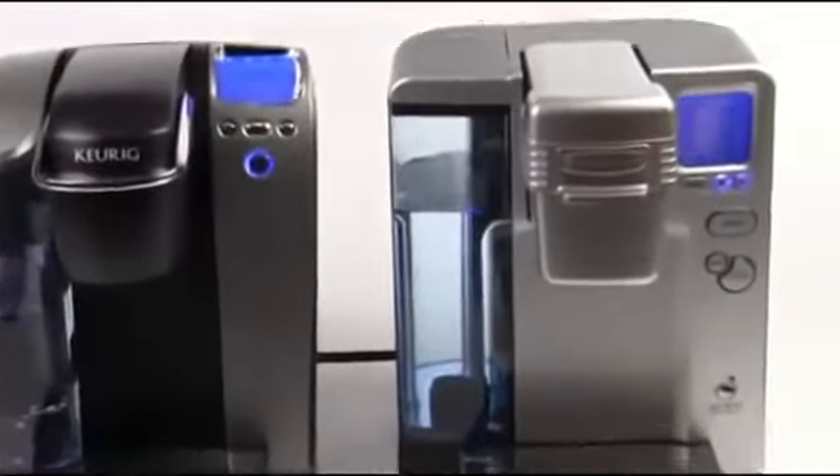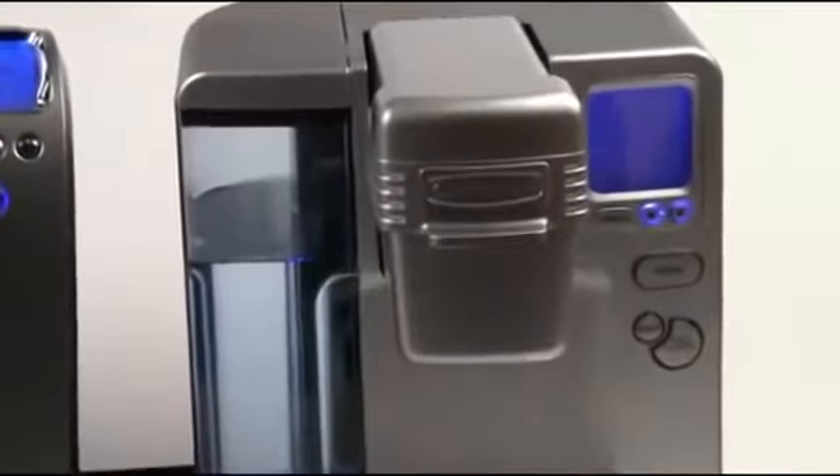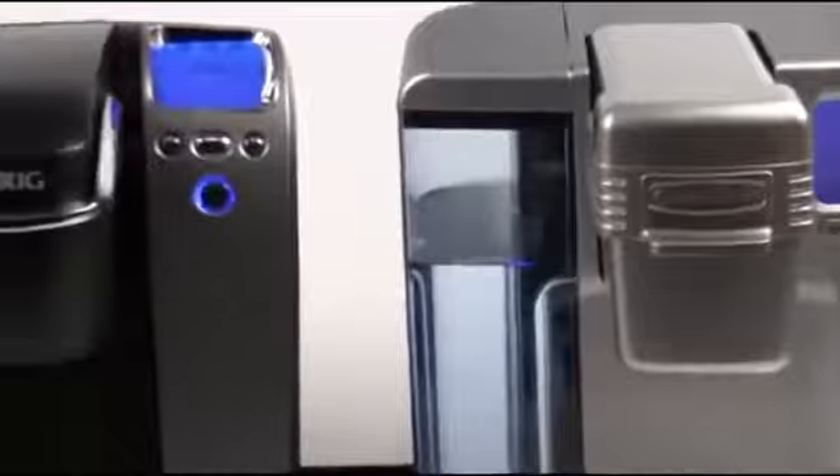A lot of folks wonder about the difference between these different single-serve coffee machines. We're going to give you just a little overview of each of these machines, show you some of the differences, and brew a little coffee with them.